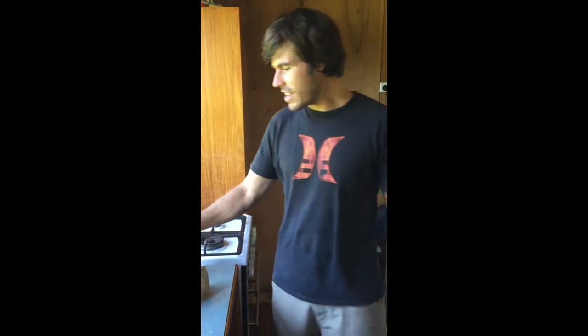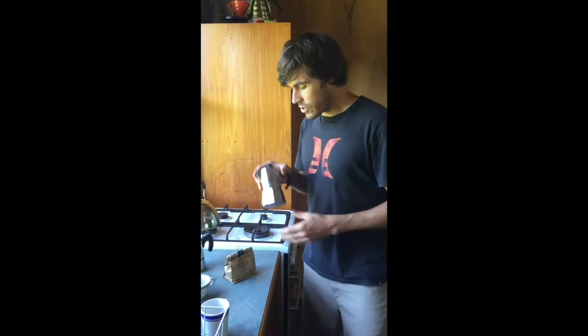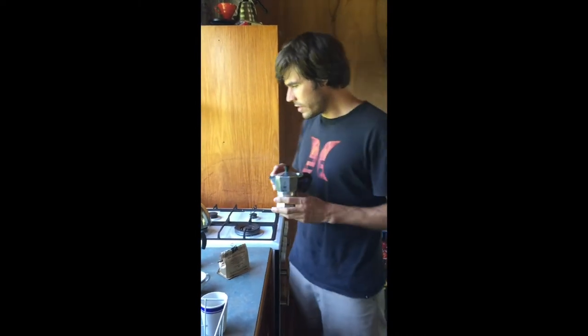Hello everyone. Today I'd like to show you how to use a mocha pot once and for all. So this is the aluminium variety — it's a three-cup aluminium Bialetti. I use only Bialetti.